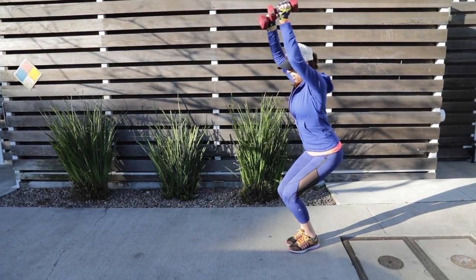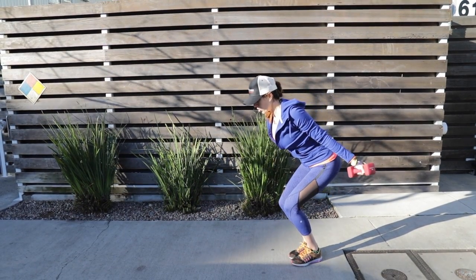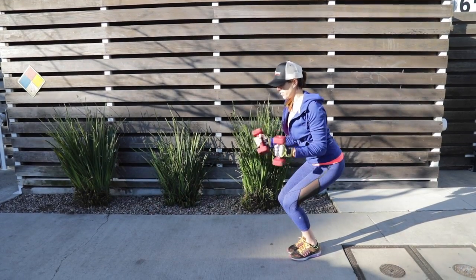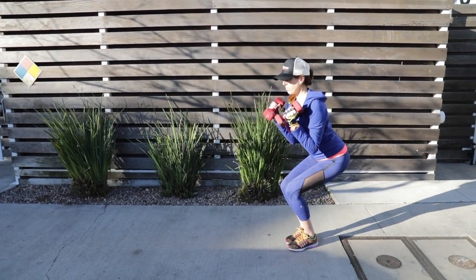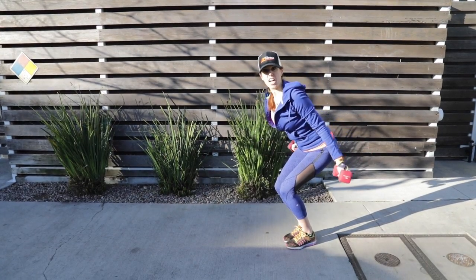then go into a bicep curl. Notice my legs stay where they are and you can push it straight up, bring it in and then do cobra straight back, palms are rotating to face forward. You're going to feel this big time.